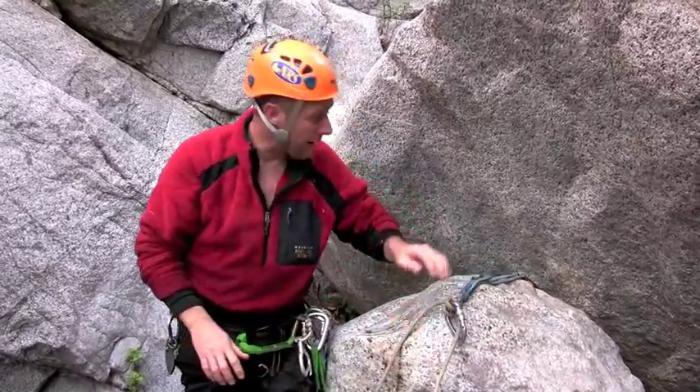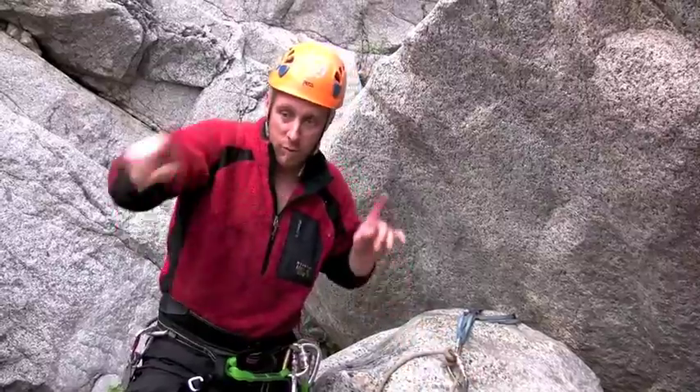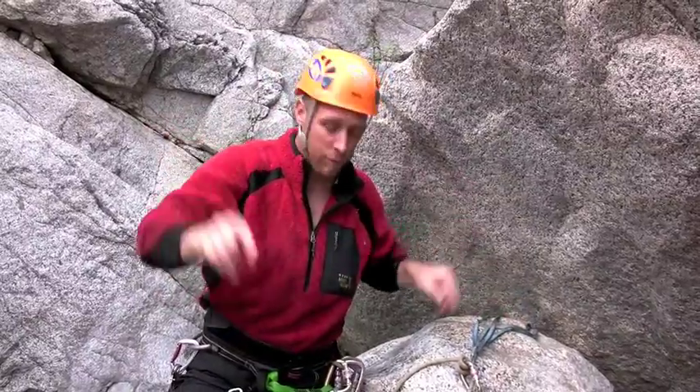The other thing to consider with this are anchors — they need to be good. Because of the fact that we've created a 180 degree vector between the two anchors, if someone was to fall out over the edge, a considerable amount of force is going to go into both anchor points.